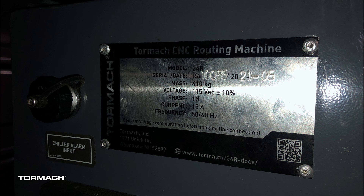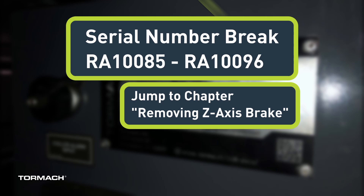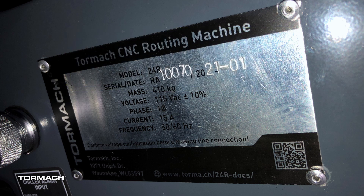Find your machine's serial number on the plaque installed on the side of the electrical cabinet. If your serial number is between RA 10085 and RA 10096, then jump to the chapter called Remove the Existing Z-axis Brake. All machines with serial numbers of RA 1001 through RA 1084, the installation can continue from here.